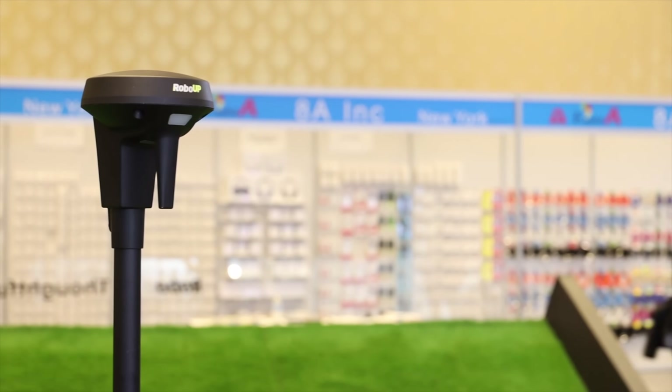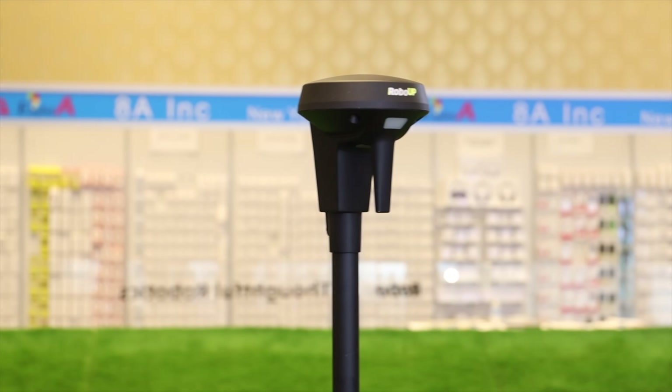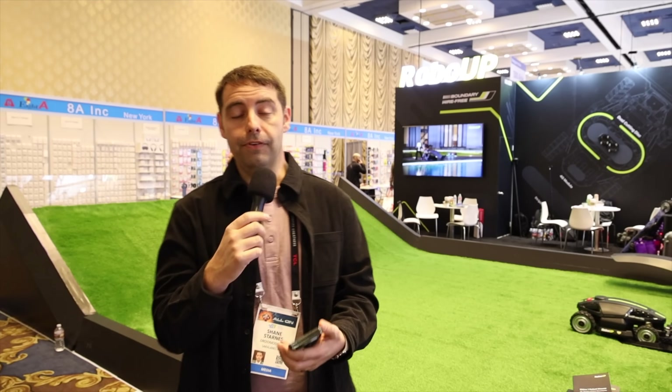This also includes a 4G module with app control. You can power and control it from anywhere you have an internet connection. That also means it has anti-theft — so if you're away from home and someone picks up the mower, you'll be alerted that someone's trying to take your mower. That's definitely a great feature.